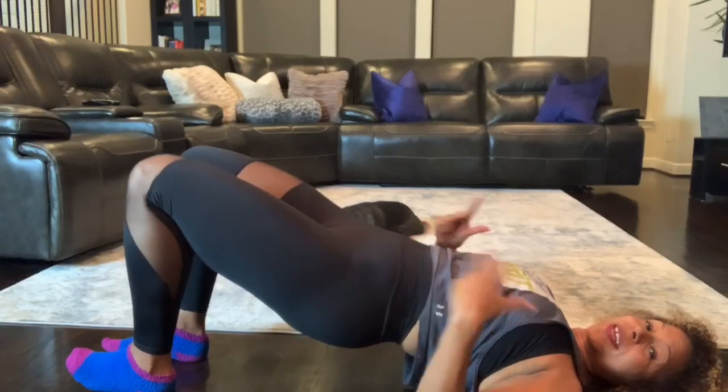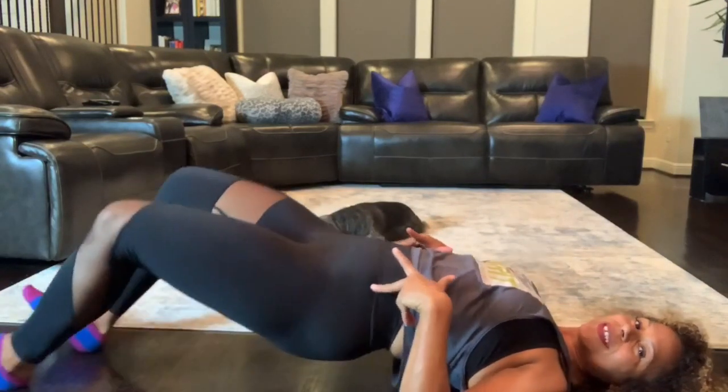You can also go in and do a double slide out, bring it back in.